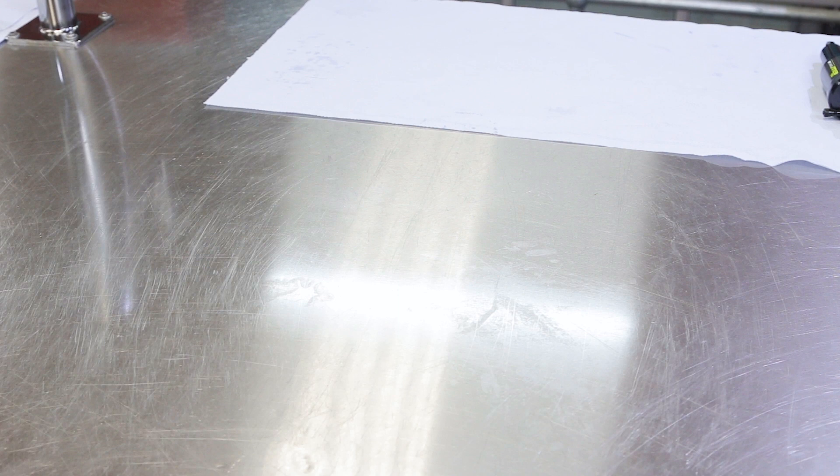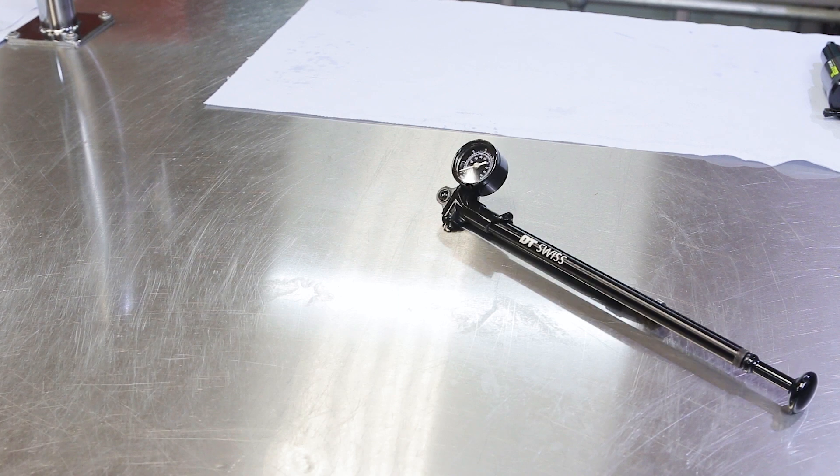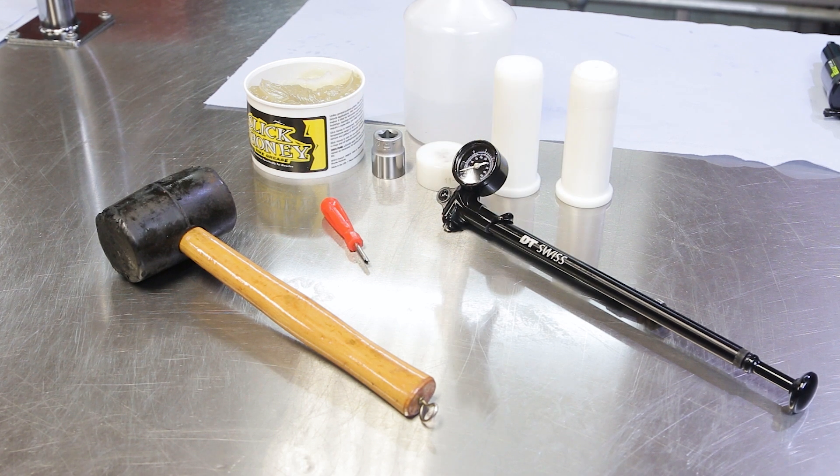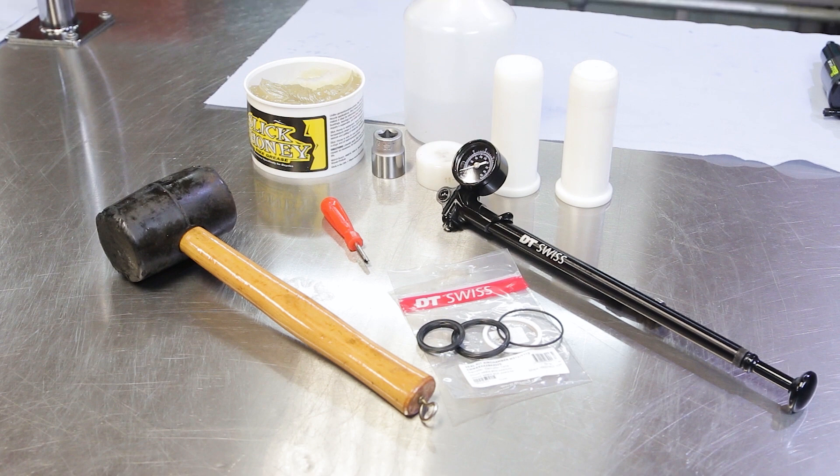To perform this operation today we're going to need a shock pump, our rubber mallet, slick honey, valve core remover, our seal drivers, isopropyl alcohol, and the seal kit from the manufacturer.